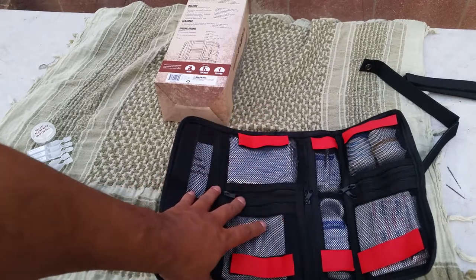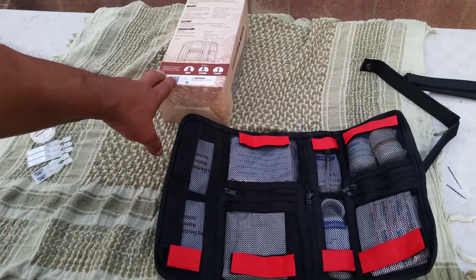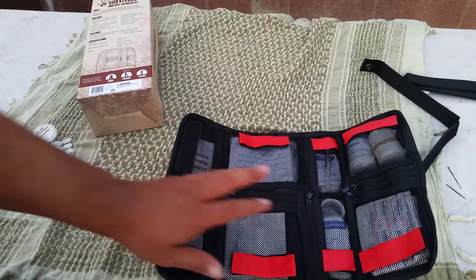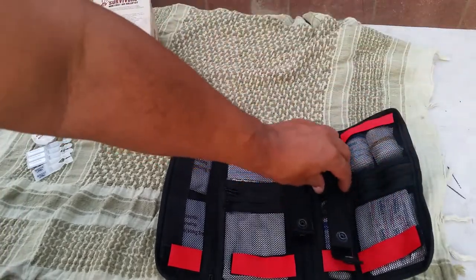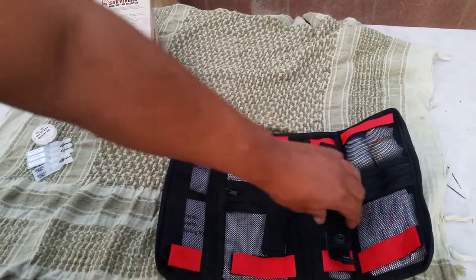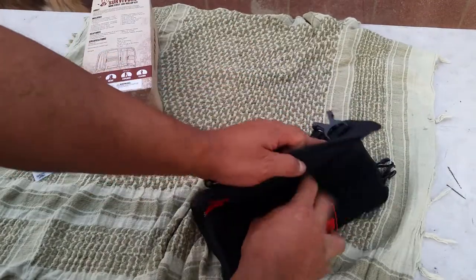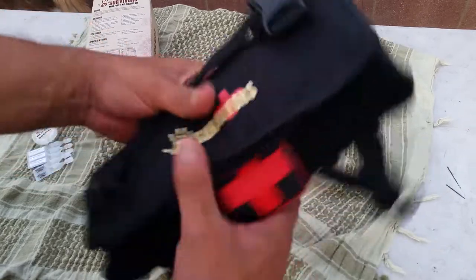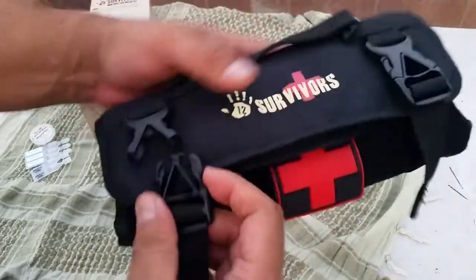So that's the 12 Survivors Mini First Aid Roll-Up Kit. Their website is 12survivors.com and I'll put a link in the description. I thought this is really cool — I like it, and I may get the bigger one. For now, it's a great little mini pack. You can put it on your bicycle, your pack — I go mountain biking, so this gives you an option to roll up and go.